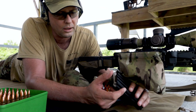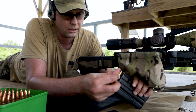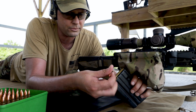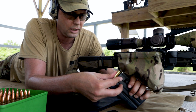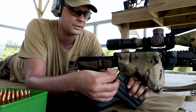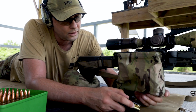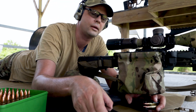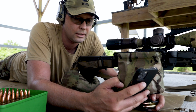Just confirm zero at 100 and then I'll go to 800. Let's see if I can get some minutes there.